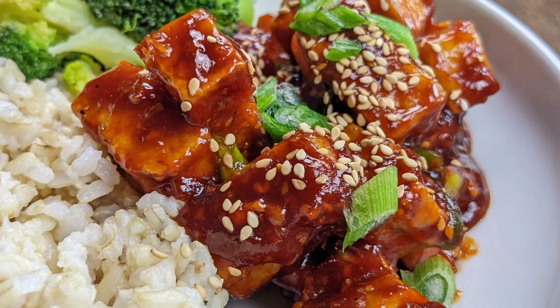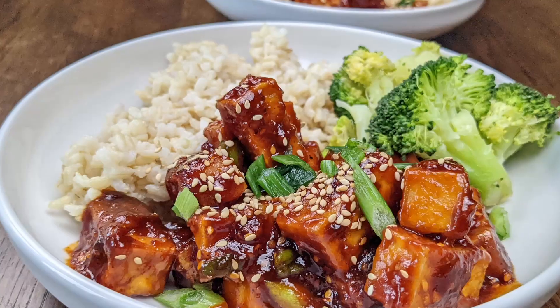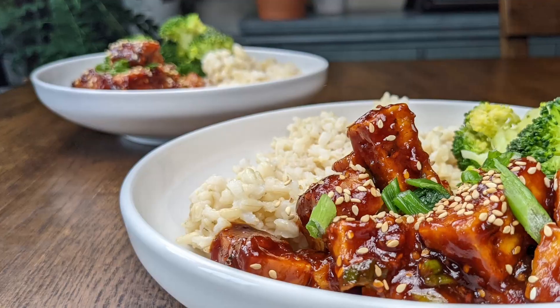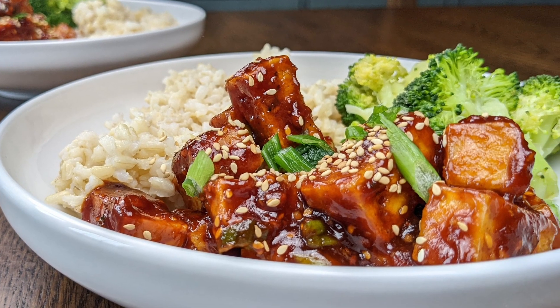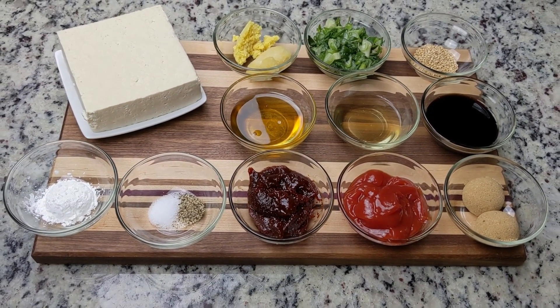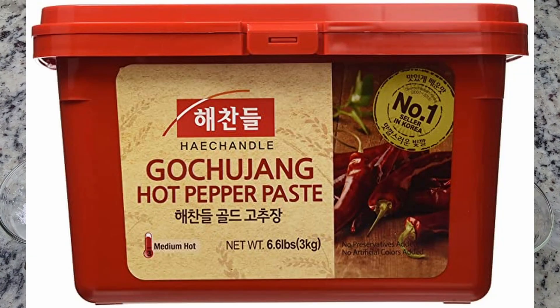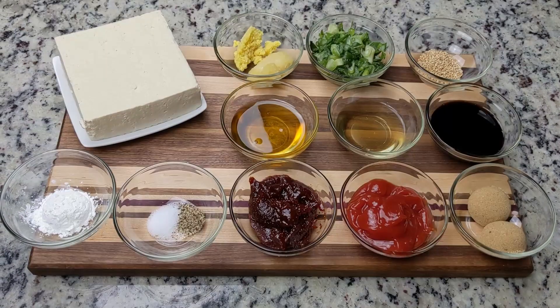Gochujang is one of our favorite condiments and ingredients. It can be added to just about any savory dish for an instant burst of flavor. For those not familiar with gochujang, it originates from Korea. It is a red chili paste made from Korean chili peppers, glutinous rice, fermented soybean powder, malted barley, salt, and other ingredients. It comes in a package like this, varying in levels of spiciness, so you can choose one to match your spice preference.